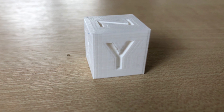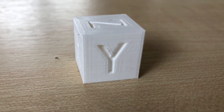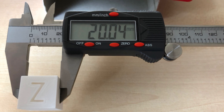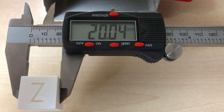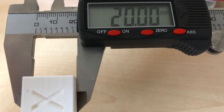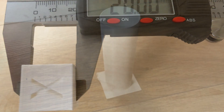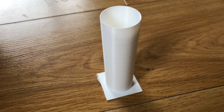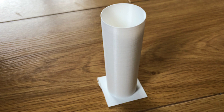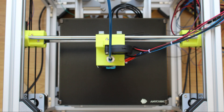The print took about 25 minutes in total. The end result isn't too bad — there's a tiny bit of ringing and a little bit of layer misalignment, but that can be ironed out with a bit of tuning. Accuracy-wise it's pretty good — dimensionally accurate to 20mm. I then went ahead and printed a Z banding test piece, which turned out reasonably well. Again, a bit more fine tuning needed, but not bad at all for now.